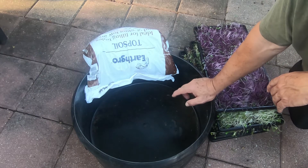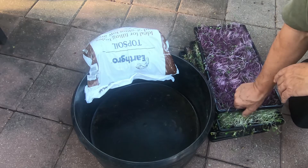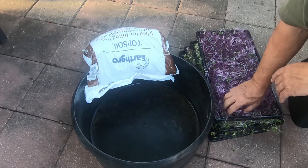This is Steve with Suburban Microgreens. Today I'm going to show you what I do with my old microgreen soil. I just finished a crop and I've got these and I need to do something with them — I'm going to compost them.